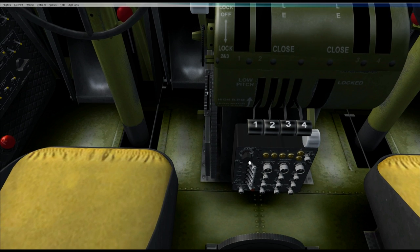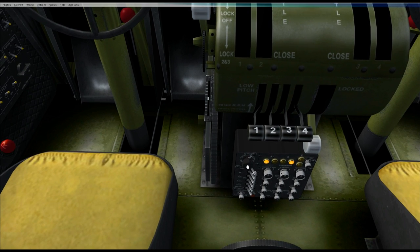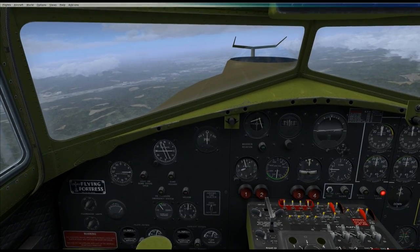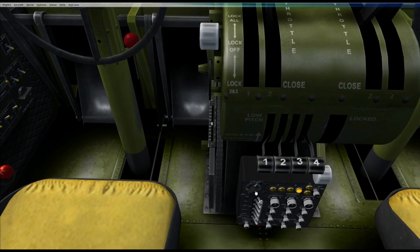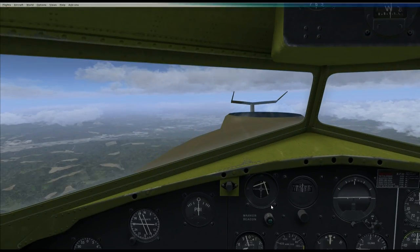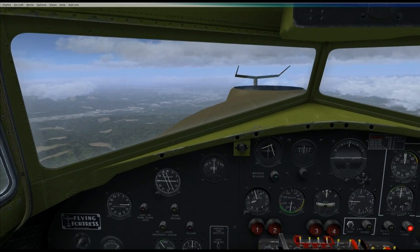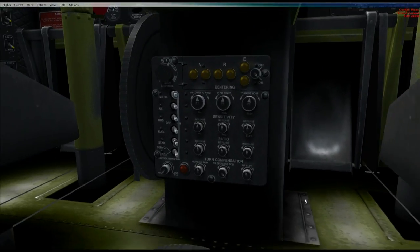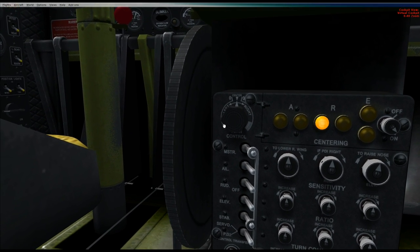Now we want to return back to centre. As mentioned on the ground before: always turn the turn control slowly back to zero first. You'll notice the rudder pedals moving as I move the control to correct the skid and the plane. We're levelling off — or the autopilot is levelling off for us. Almost at zero on that control. There we go, we're on zero and fairly dead level.